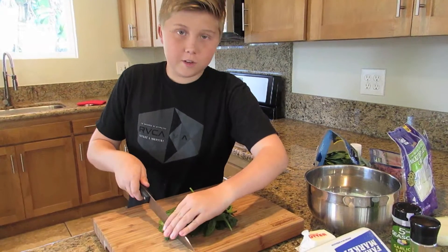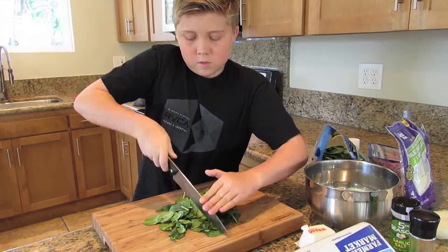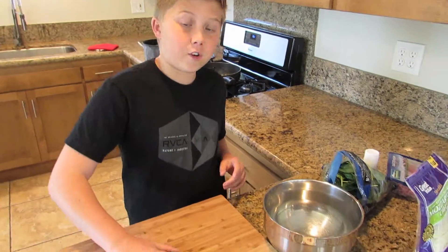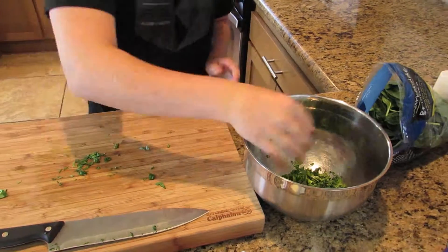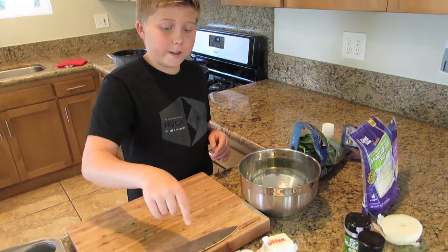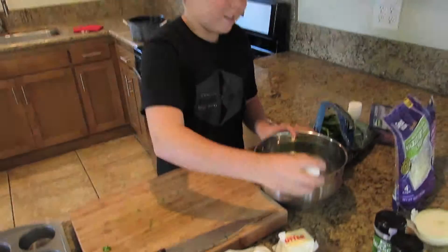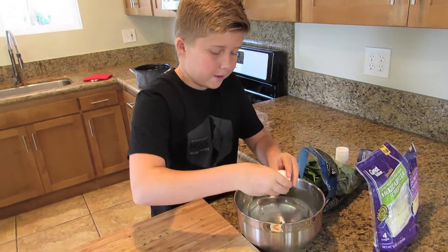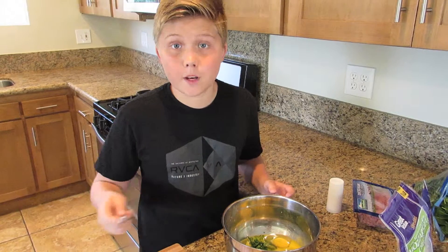Let's cut some spinach up into little pieces. Add the spinach to our bowl. Our muffin tin has 12, so I think eight eggs is enough and that's all we have, so it's perfect. We're just going to crack them in. We're going to whisk the eggs, add a little milk, and then we're going to pour them into our muffin tin.